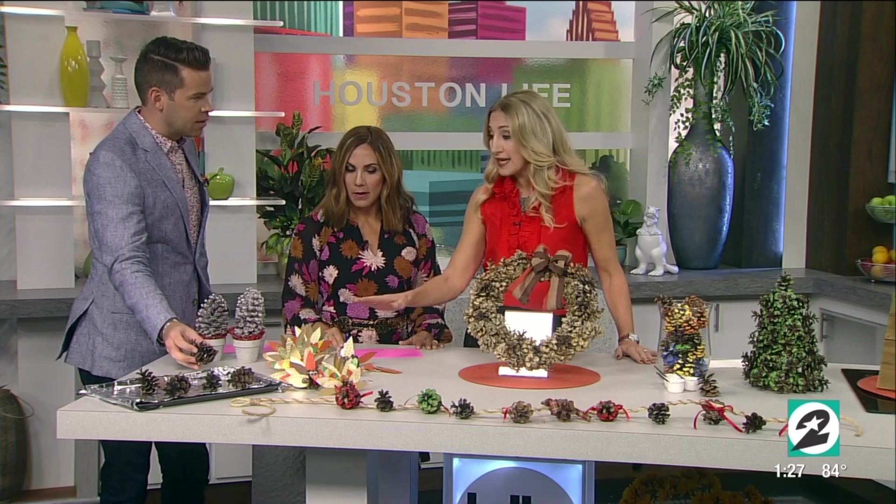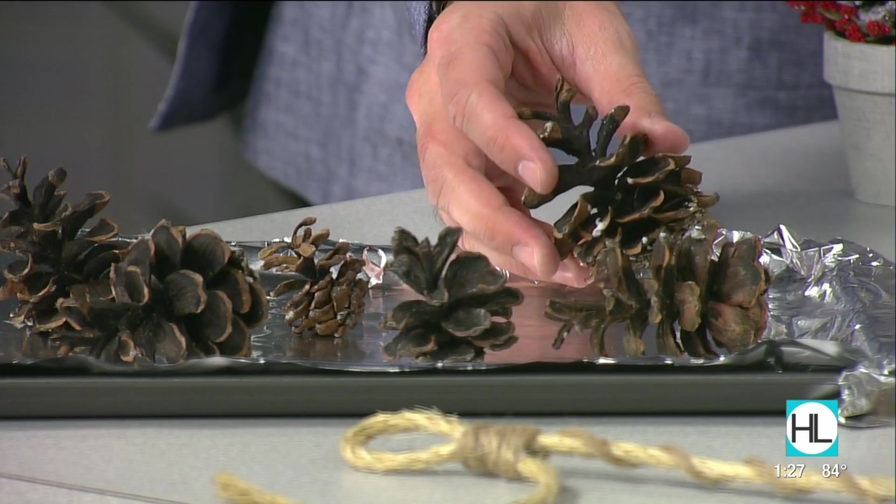Bake them for about an hour. 150 degrees is critical because you don't want to burn them. Once they open a little bit and cool off, you're ready to craft. Let's move into this garland right here in front.